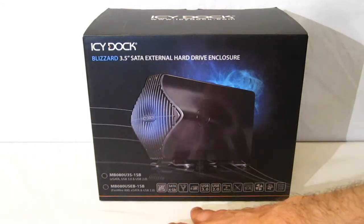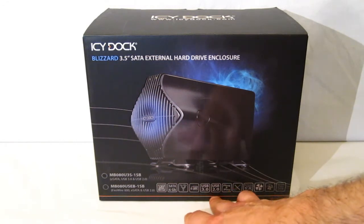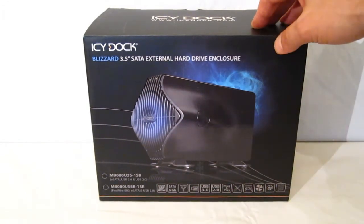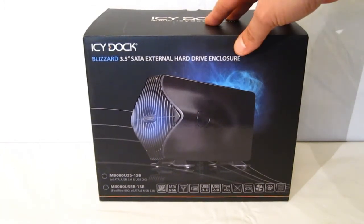It does list SATA 3, USB 3, USB 2, and plug-and-play fan, which are all going to be consistent on both models.